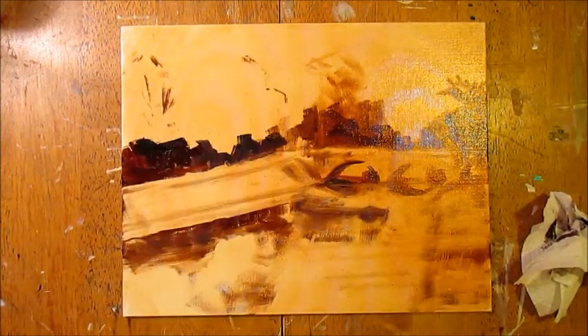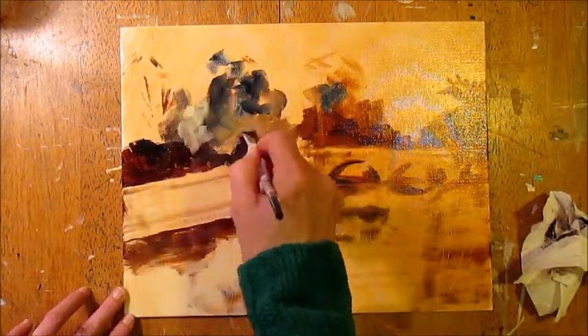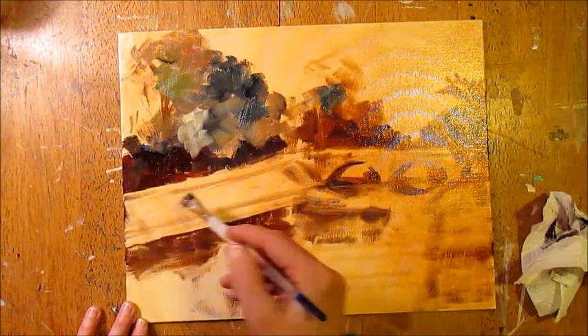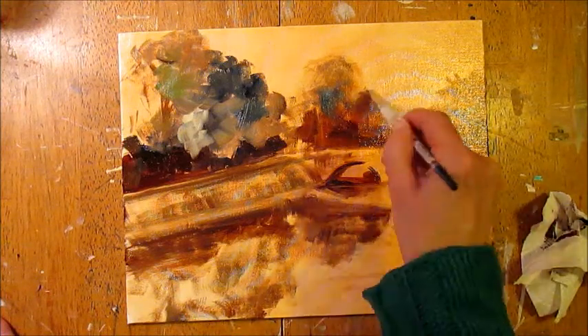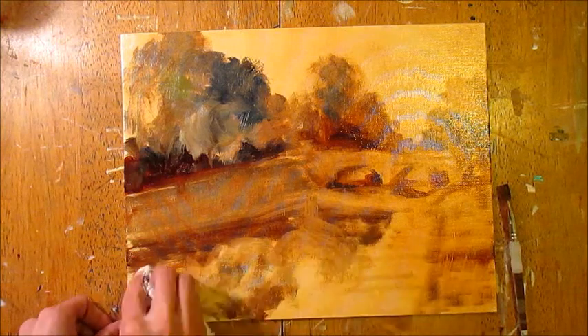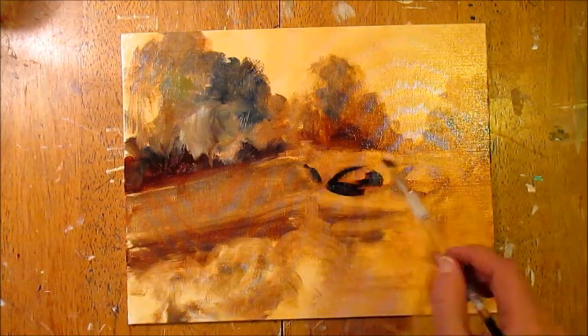I will oftentimes use the paper towel to wipe back what I've done if I need to make a correction. I do that a lot throughout the whole painting, but especially at this stage. Things get darker and darker in the most shadowy sections.